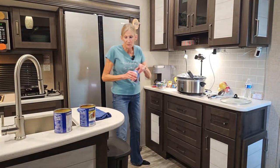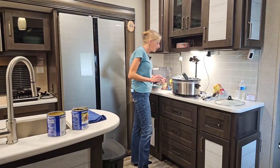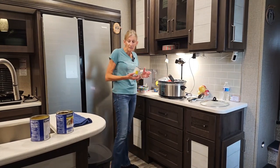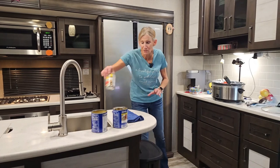Great leftovers for RVing — when you travel, you just take things out of the freezer, thaw it out, and when you get to your next camping spot, you just heat it up. Rotel tomatoes I like to use in there as well.